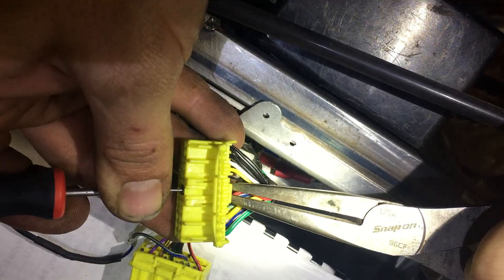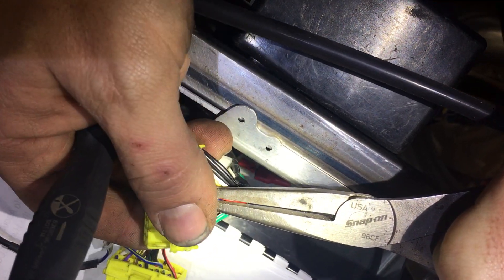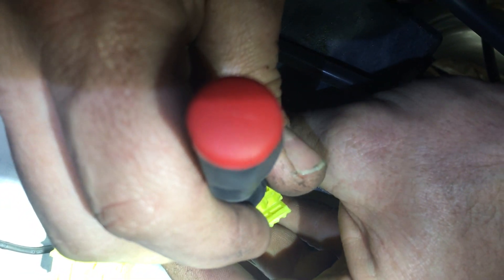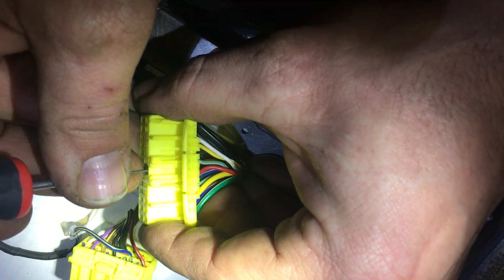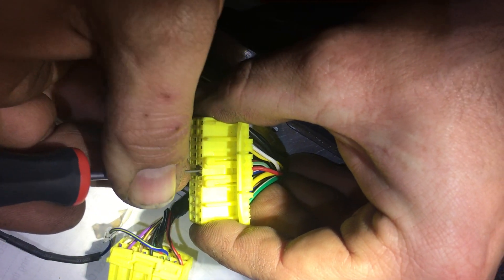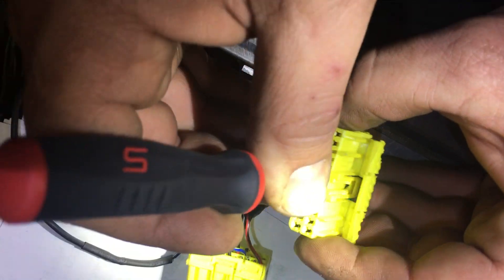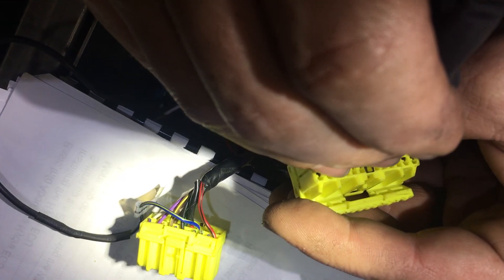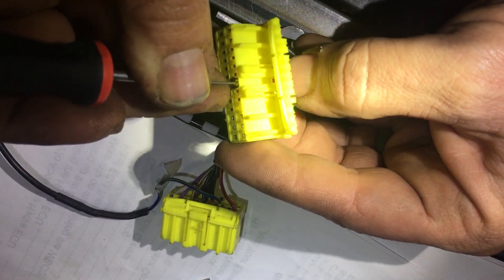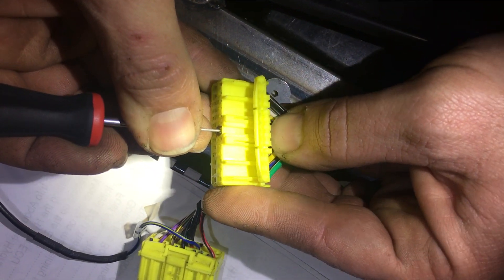This is a 1995 Miata harness connector that goes in the ECU. He's putting the tool down in the keyhole-shaped hole and pushing the tool back so that it actually gets to a plastic clip which holds down the connector. He's not pushing on the connector per se — it's actually a little bit of plastic inside the yellow clip, and it's a very delicate operation.